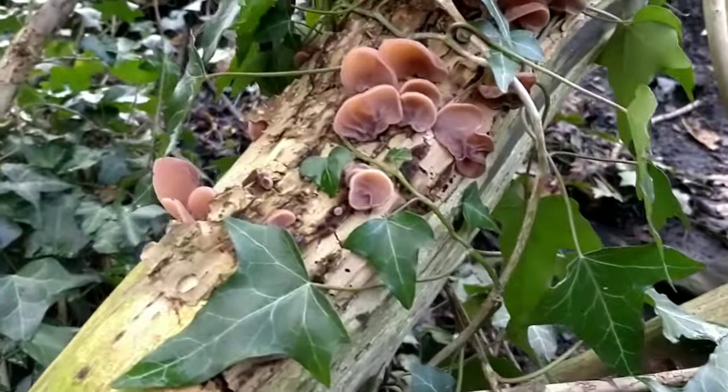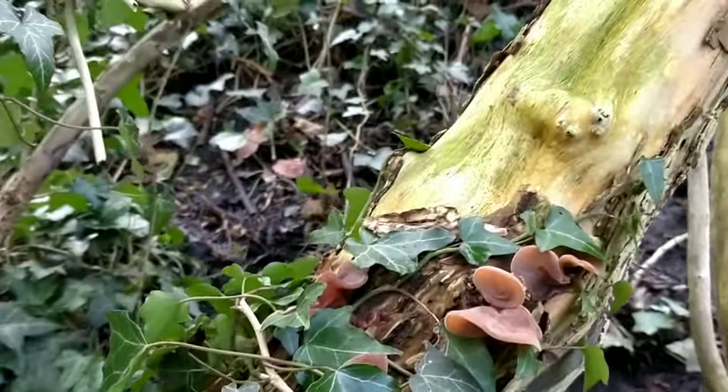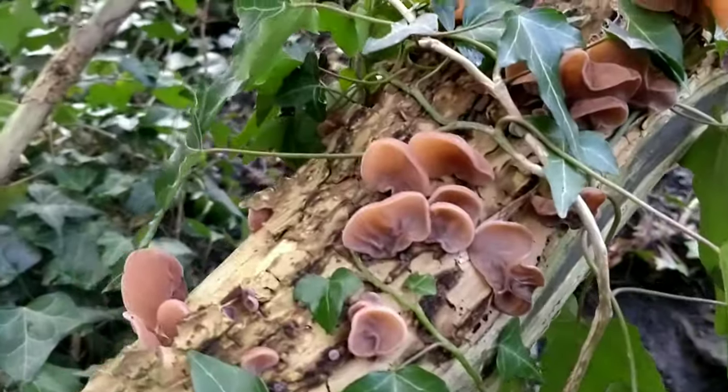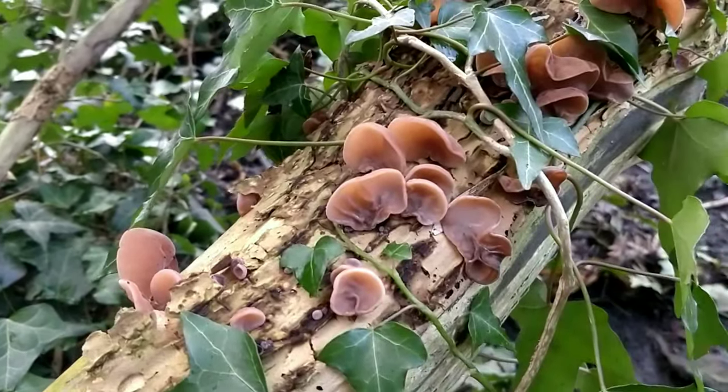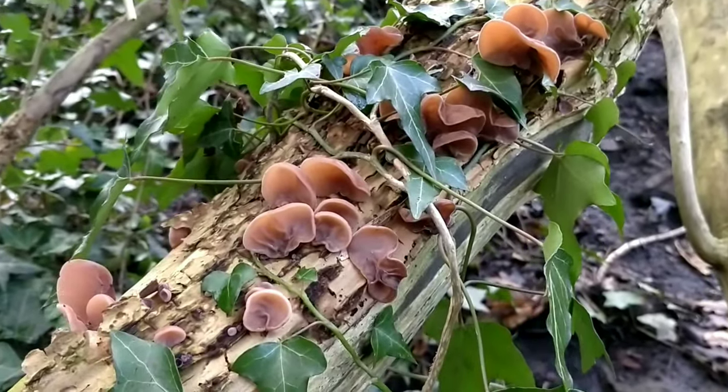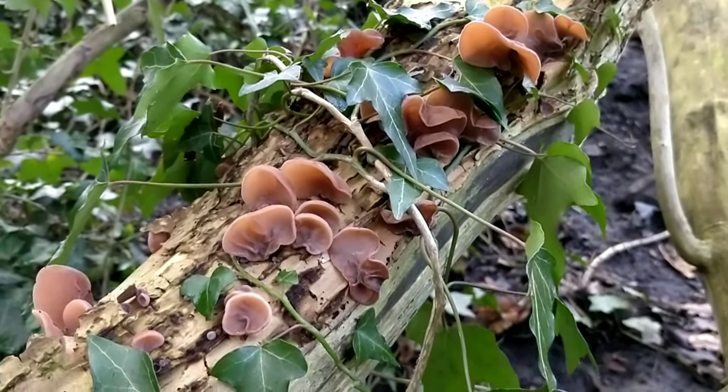I've heard they're quite a popular mushroom in East Asian culture — in China and Thailand they like to eat these mushrooms — but we don't really hear of them much over in the UK, which is a shame because they're quite nice and very common.